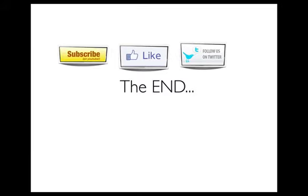Also, subscribe to our YouTube channel, like us on Facebook, and follow us on Twitter. And that is all she wrote, folks. Peace.